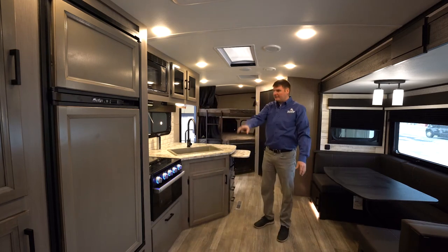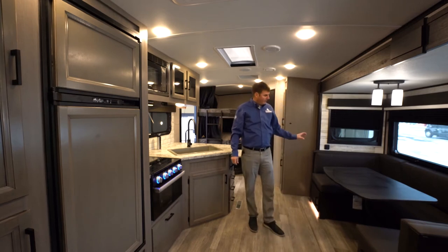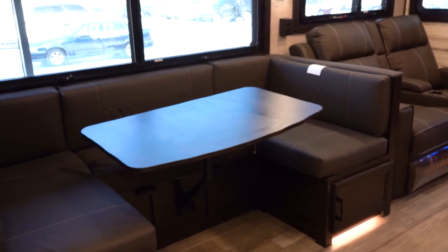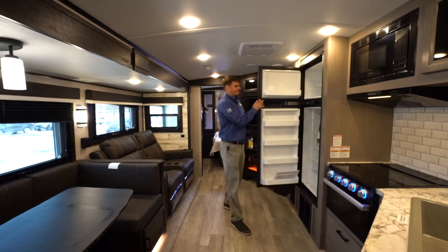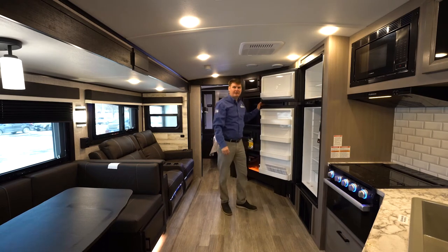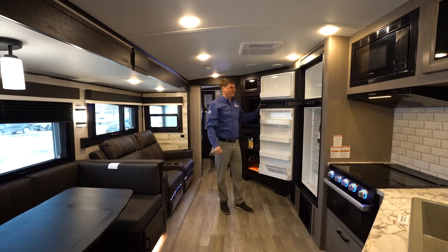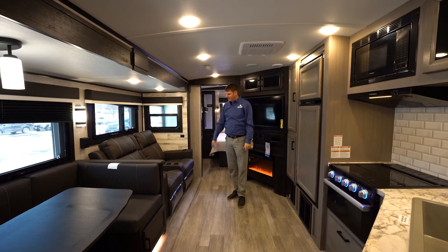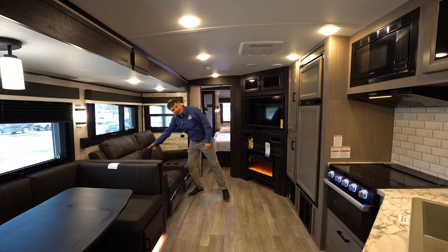You'll notice the color here is kind of a grayish tone — this is what they call the washed gray. Over here we're going to find a large U-shaped dinette that will also convert into a bed. This one is equipped with an eight cubic foot RV-style fridge that runs off propane or electricity. The freezer has a lip built in, so when things defrost it's easy to soak up without making a mess. You'll also find that this one is equipped with theater seating — reclining chairs with a storage cubby in the center.